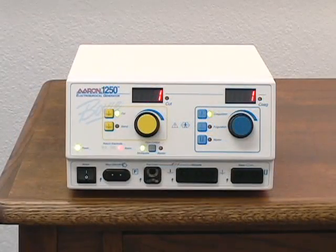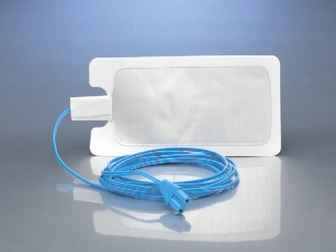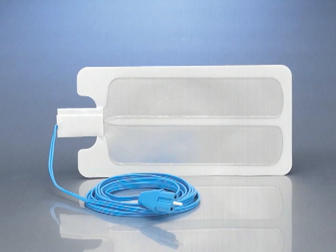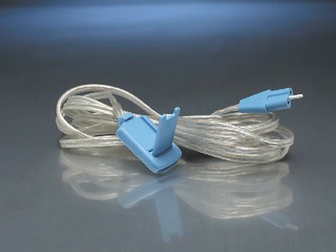The ARIN 1250 is an isolated unit and all monopolar modes require the use of a grounding pad. Grounding pads are available in a variety of configurations: solid pad only, solid pad with attached disposable cable, split pad only, and split pad with attached disposable cable. Pads without cables are to be used with the reusable grounding cable.